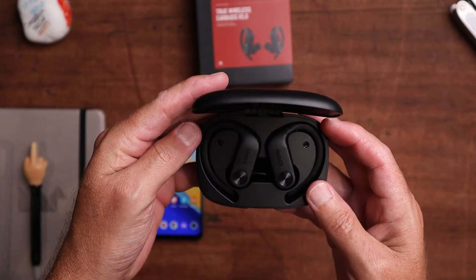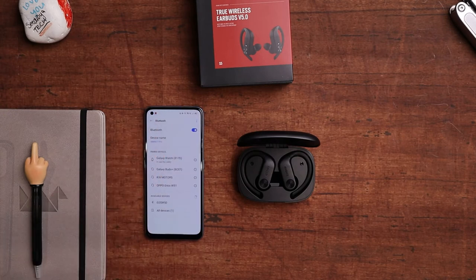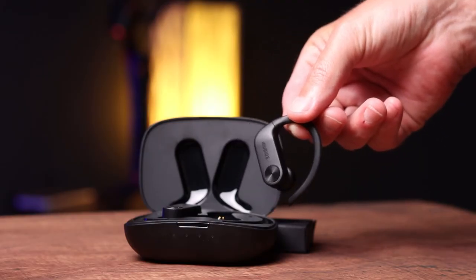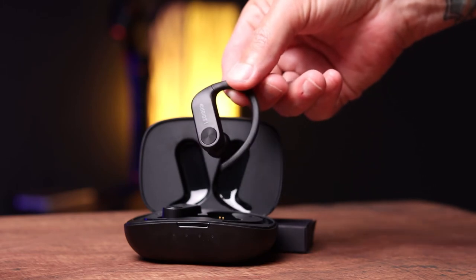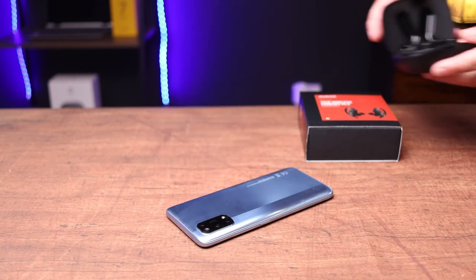Moving into ease of use: when you open the case for the first time, both earbuds go into pairing mode and connect to each other. Then you just open Bluetooth settings on your phone and tap on the Dudios S5s — it literally took me about 30 seconds. The touch input is basic and not customizable: double tap to play or pause, double tap to answer a call, long press to reject a call, tap and hold the right earbud to skip forward, tap and hold the left to skip back, single tap right to increase volume, single tap left to decrease volume, and triple tap to summon your assistant — whether that's Google, Siri, or Amazon.